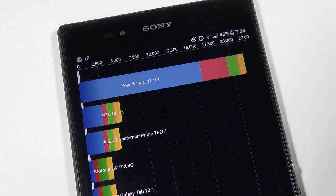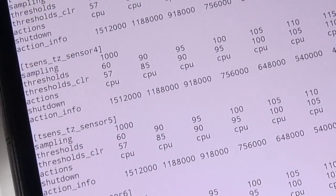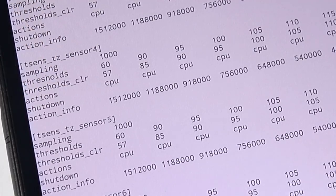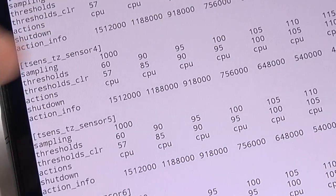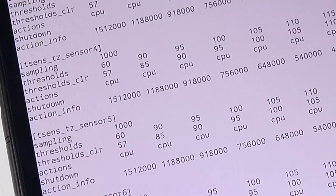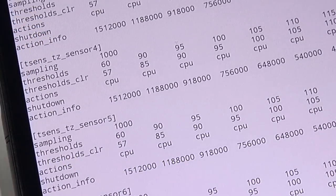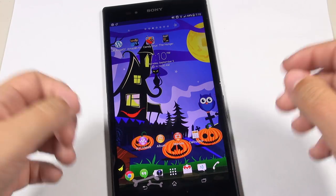For those worried about thermal throttling: the phone does throttle the CPU when warm, but the threshold where it starts is 1.5 GHz, which is still incredibly fast, with the next step down at 1.1 GHz. Importantly, Sony is not throttling the GPU, so if you're playing games and the phone gets hot, gameplay won't be compromised. This is a big improvement over the Nexus 4, where GPU throttling would cause significant stuttering during gameplay.